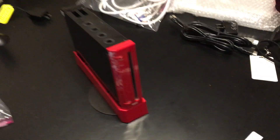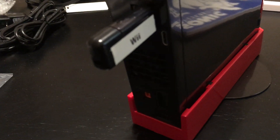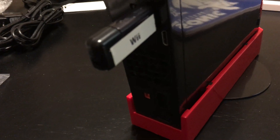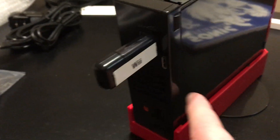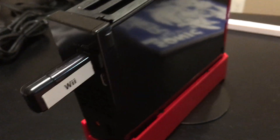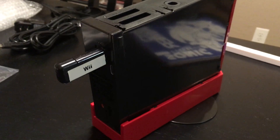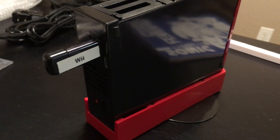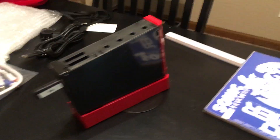What it is: the Nintendo Wii, when it was released, only did AV and component. What this mod does is connect a mini HDMI into the video chip on the Wii, bypassing the DAC that was originally in the Wii. So there's no digital-to-analog conversion — it stays digital through and through.